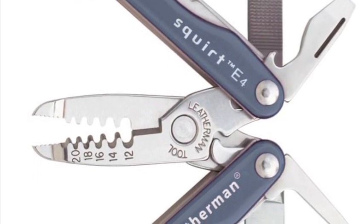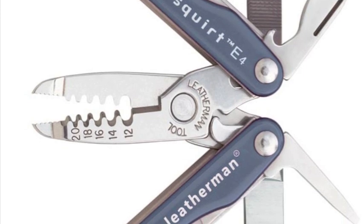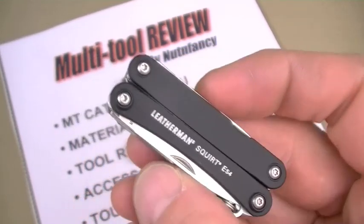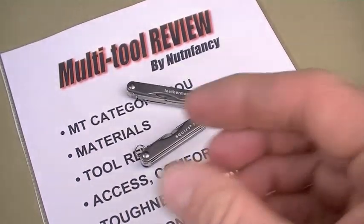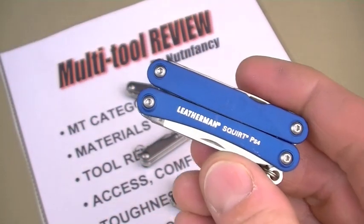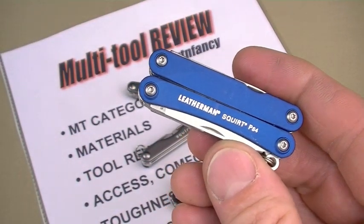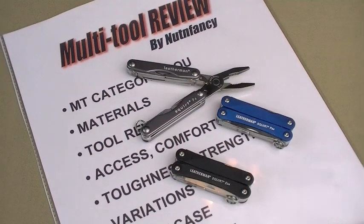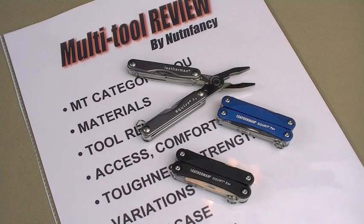Say hello to the upgraded Squirt. First up, the ES4 in black scales — good looking little ultralight. And here comes the PS4 in blue scales. Let's see the difference in this nut-and-fancy tabletop review.